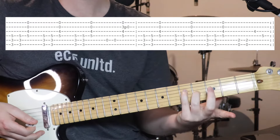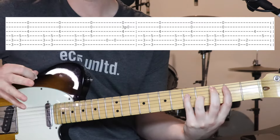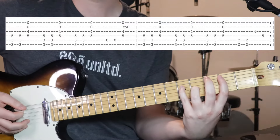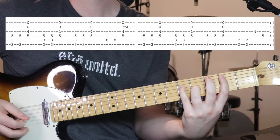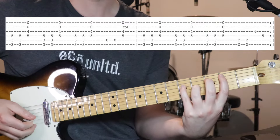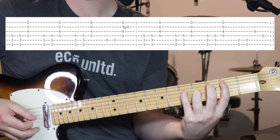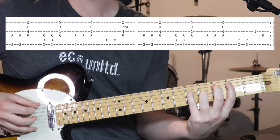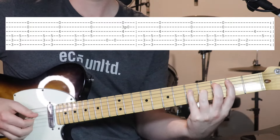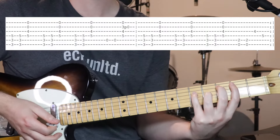Then we repeat that 1st chord. This is why I use my 3rd and 4th finger for that chord, because now we're stretching out. After the repeat of that 1st chord, we're stretching out and doing open 6th string and 2nd fret on the 5th string. And then plucking those two notes that we were holding down already — two strums on the open E and 2nd fret on the 5th.